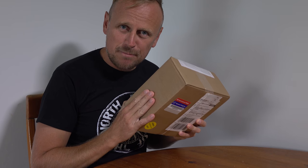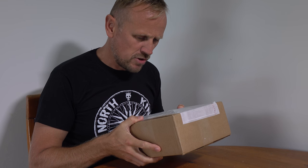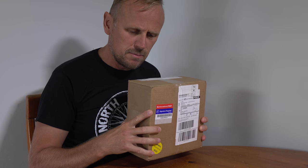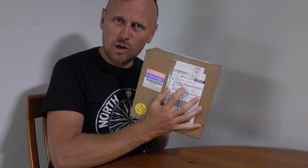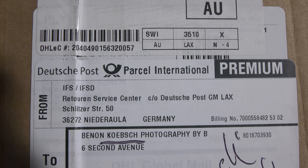Let's unbox it. Now the interesting thing about this package is that whilst it does come straight from Wildhorn Outfitters in America, it's come through Deutsche Post, which means it's gone to Germany on its way to Australia. Bit of a trip there.